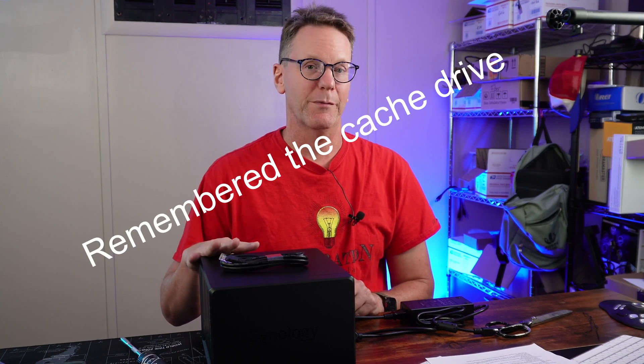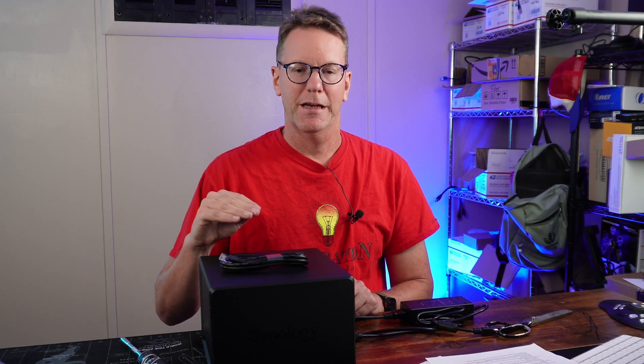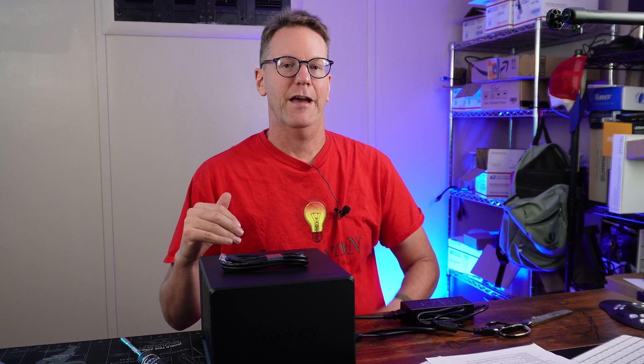One note about the cache drive: you can't use it for fast storage - it's just for caching. However, there is a script on Reddit - I'll leave a link if I can find it - that lets you actually use the NVMe cache drive as a fast storage drive instead.